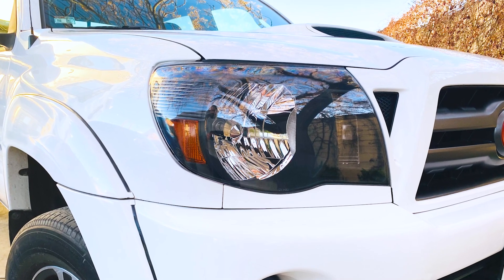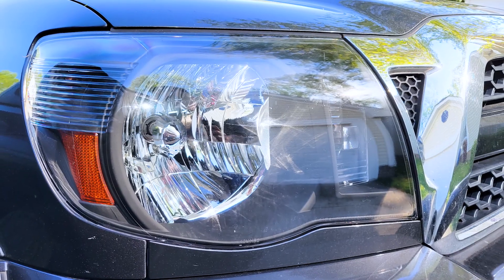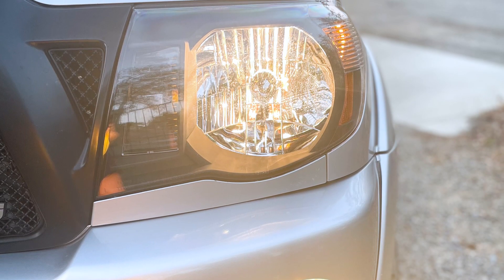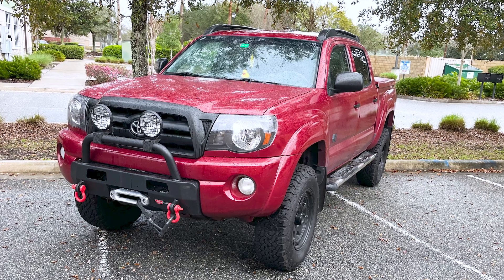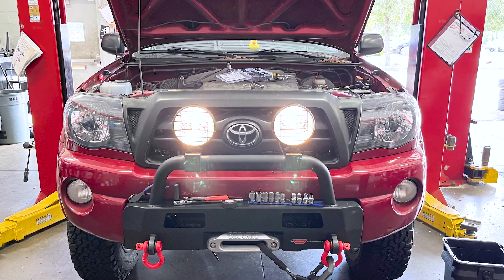Since they meet DOT and SAE regulations, there are also integrated adjusters on the backsides of the housings, so you can get them aligned perfectly just how you need them. Pricing for the set is going to run you about $200, making them one of the most affordable options out there for this generation of Tacoma. You're getting solid OEM-type construction and some cool style, but it's not going to deviate too much from what your truck came with from the factory. If you prefer something a little more subtle, I think you're going to be pretty happy with these.